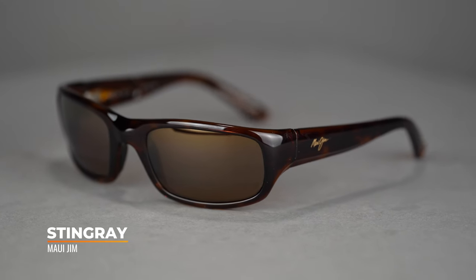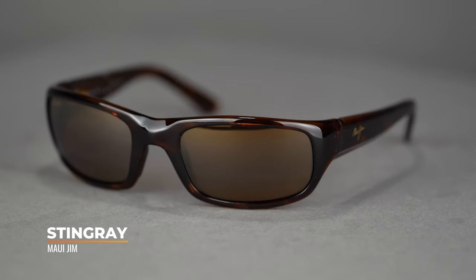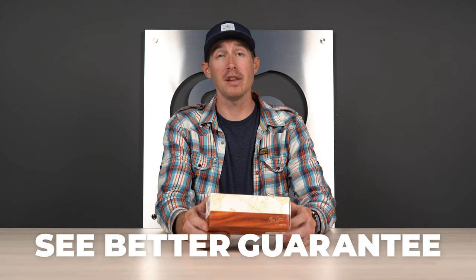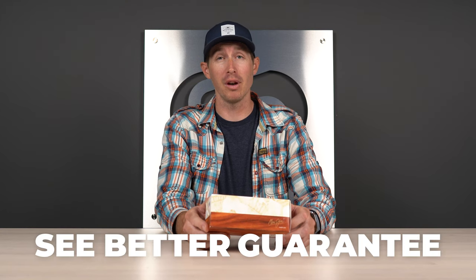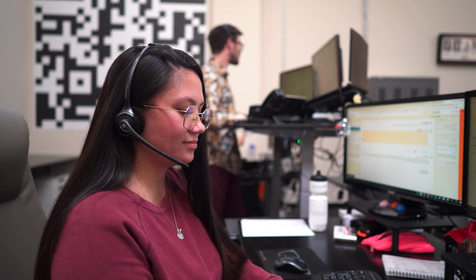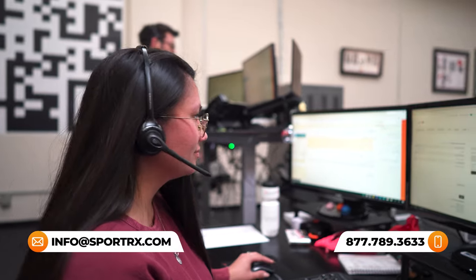The goal of this video is to give you all the info you could ever want to know about the Stingray, so you can know whether or not it's the perfect frame for you. If you feel like I miss anything, definitely let me know in the comment section below. Also remember that we have the See Better Guarantee — for 45 days if you don't love these shades you can send them back. We also have friendly knowledgeable opticians on hand who would love to help you get this right the first time.